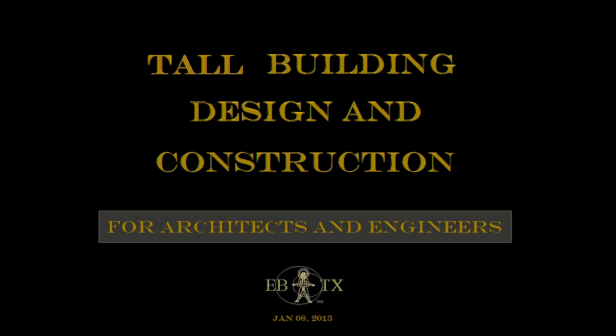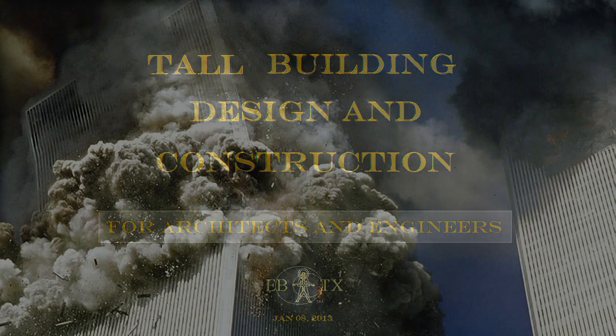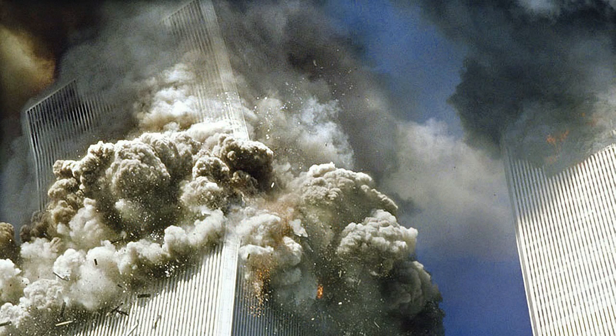This is a fun project I've been thinking about intermittently since the collapse of the towers on 9/11. The appalling sight of people jumping to their deaths and my subsequent discovery of the terrible design and engineering flaws of the World Trade Center buildings gave rise to the following designs.